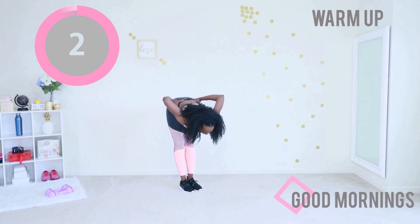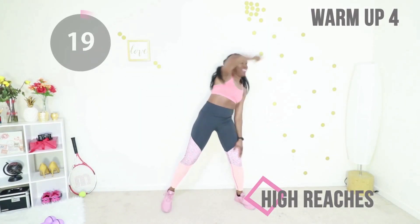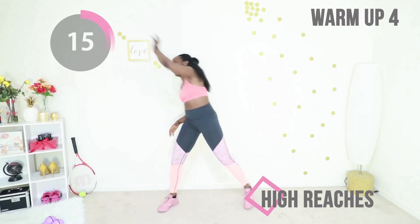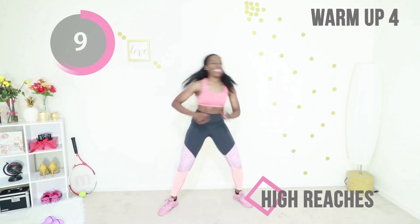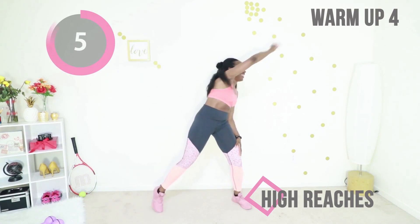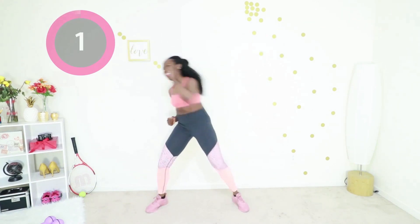That was so beautiful. Last move in this warm-up — high reaches. Just reach high from side to side, suck your stomach in, keep breathing. Extend that arm as much as you can. I love it. I love you. Five seconds to go — your warm-up is almost complete. Now you can do any home workout you want.